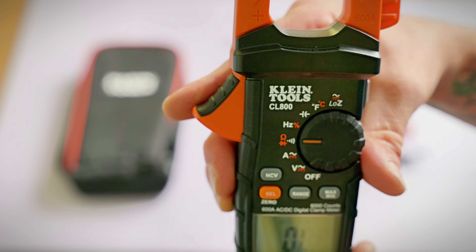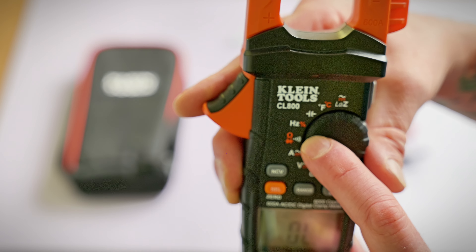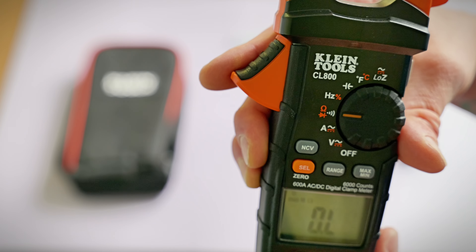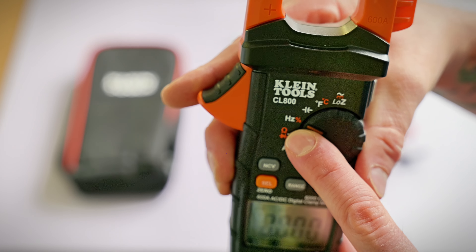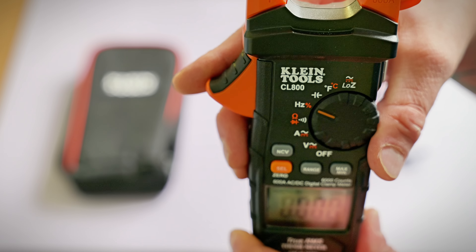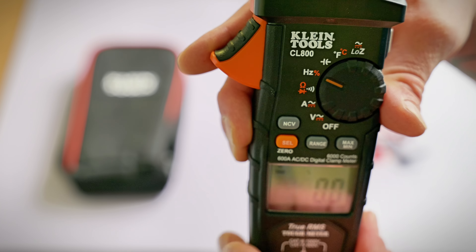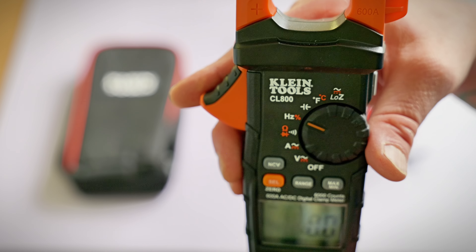Next up is your resistance and continuity setting — that's the Omega horseshoe symbol, also with the speaker symbol for continuity. It also has a third setting with the press of a button: the diode setting, represented by the little triangle with the line. That's an additional feature the Fluke didn't have. Moving up one more, we're into the Hertz setting to check your frequency — useful for checking the frequency of your AC power system. It also has a percent sign for duty cycle, so you can push the orange select button to check the duty cycle of a motor. The Fluke did not have that option.